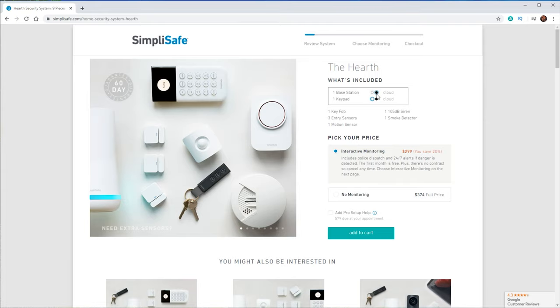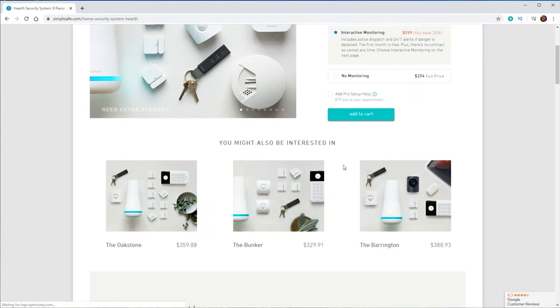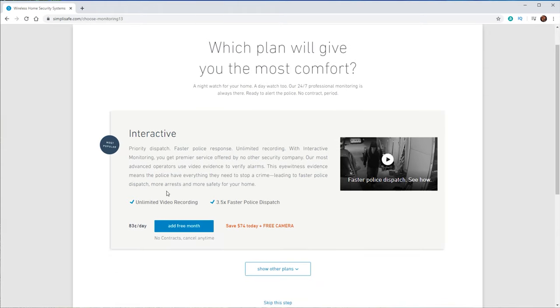The nine-piece system gives me a little bit of everything, so we're going to click on Details. You do have the option of changing the color of the keypad and base station if you want to. I'm going to leave mine at white and add to cart. Now we've got the option of picking our monitoring plan. It only shows the interactive one here — you do have to click on Show Other Plans to also see the standard.